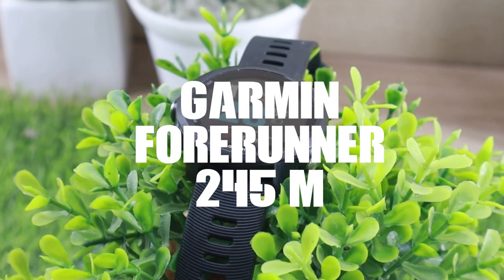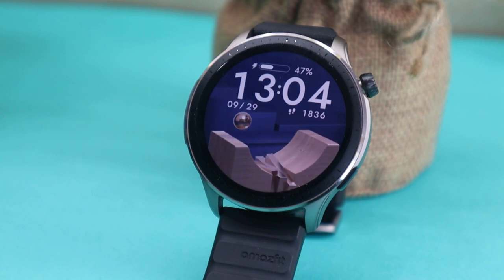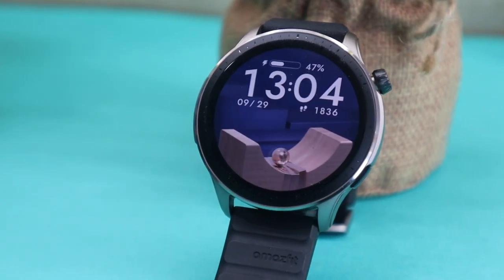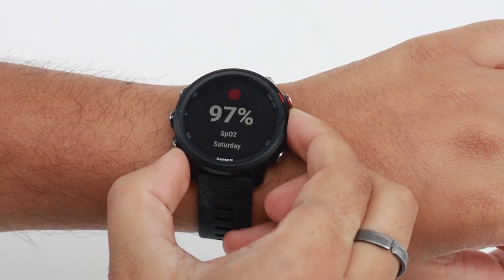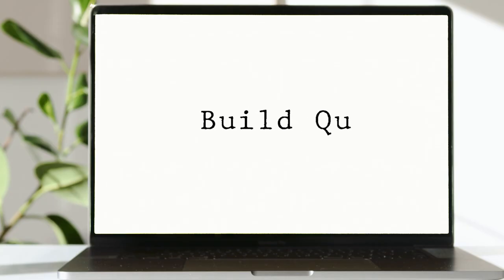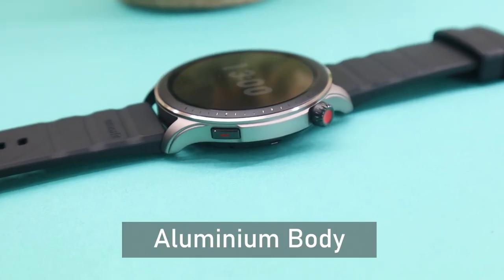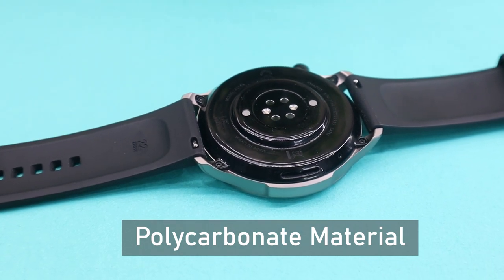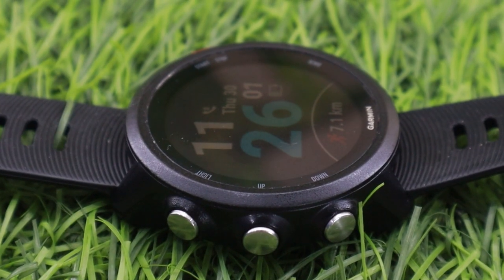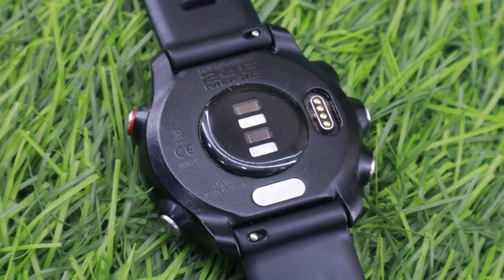Both watches are aimed at different audiences, so in some areas they are quite different. For example, the build quality is quite different on the GTR4 and Garmin 245M. The Amazfit GTR4 has an aluminum body and a high-gloss polycarbonate bottom shell. Compared to that, the Garmin 245M features a fiber-reinforced body with back housing for the heart rate sensor.